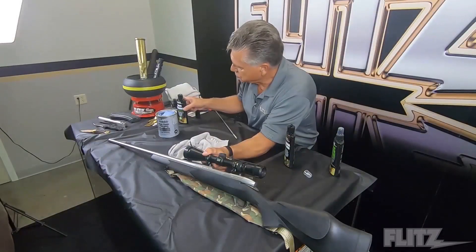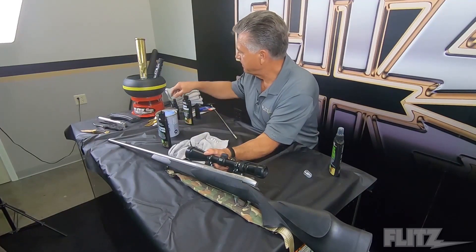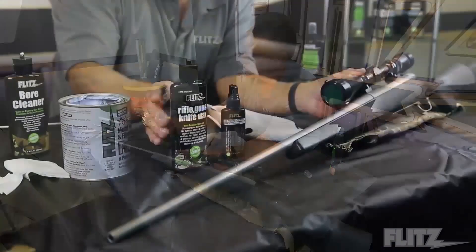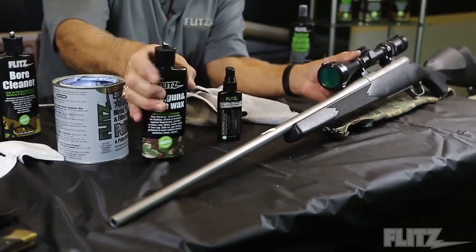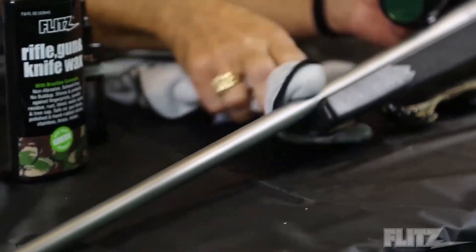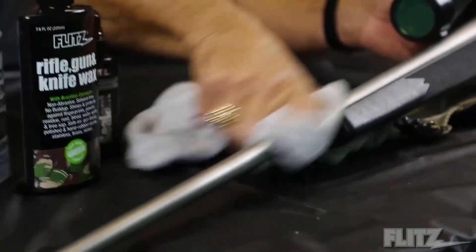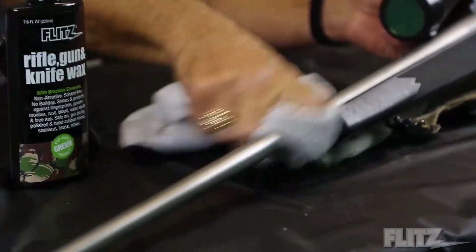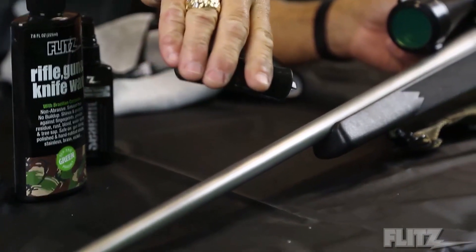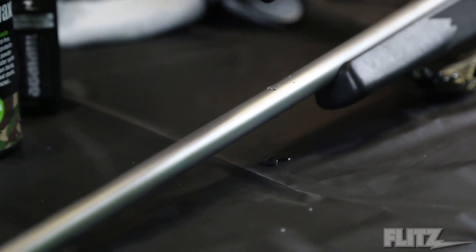Same scenario — you have two choices. You have the gun and rifle wax, which is beeswax and carnauba, and you also have the Flitz sealant, which is the ceramic coating. Putting this on top gives you a more long-term preservative. It doesn't take very much, it's very quick and easy. You don't need to let it dry — you can take it off right away because it is a natural wax made of carnauba and beeswax. You get a phenomenal preservative — you can't get water to stick, and fingerprints just wipe right off.